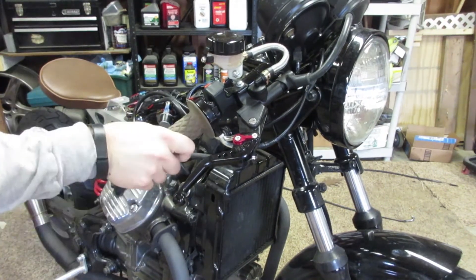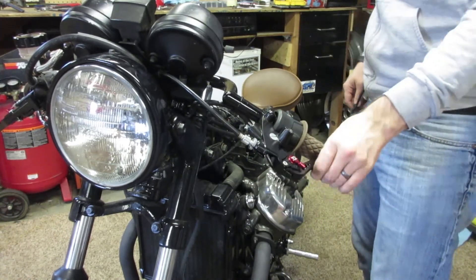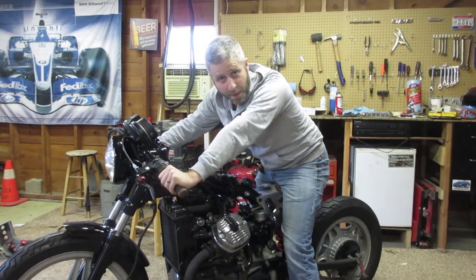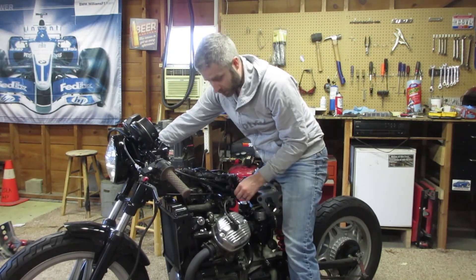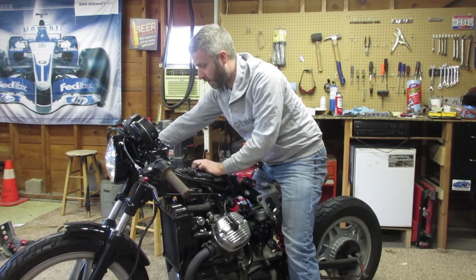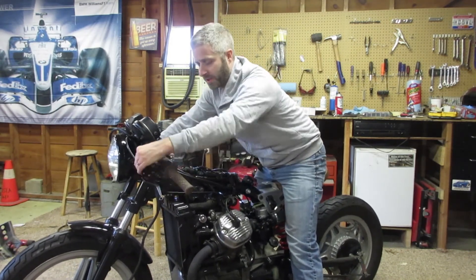It's pretty smooth. Good news and bad news. Throttle cable looks great — with the new cable installed and the new setup, I think it's looking great for the throttle cable.